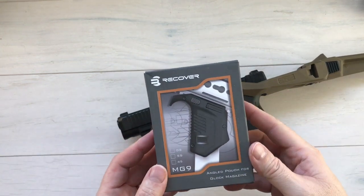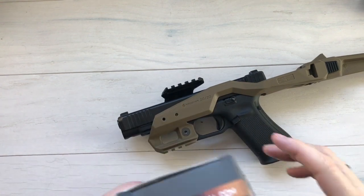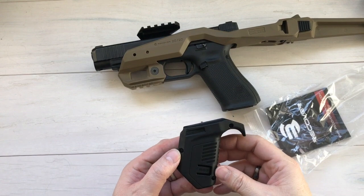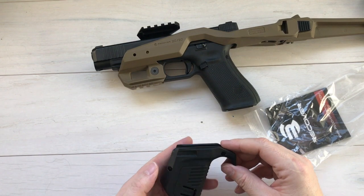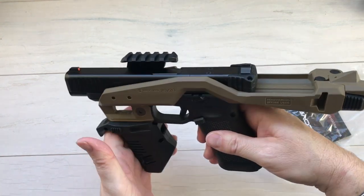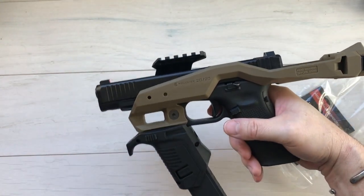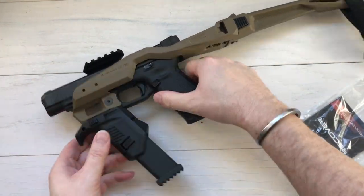Next, let's move on to the angled pouch for a Glock magazine. This guy actually goes right down here on the front, which is why you have to put it back together to put it on. This is the MG9 — very simple install. You can see it's got a spring-loaded button to release it. This guy will just slide onto the front and lock into place, like so. Now the magazine pouch is installed — gives you a little bit of extra purchase on the front. Plus, if you've got that spare magazine, it sits in just like that. This is held in with friction, so it just pulls right out — snap in, pull out, but it's not going to just drop out on you.